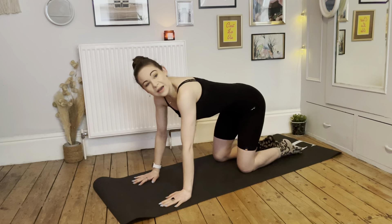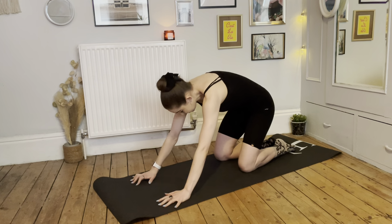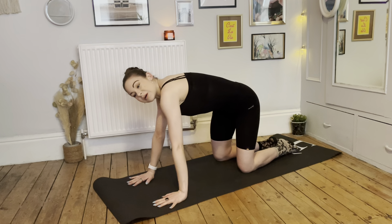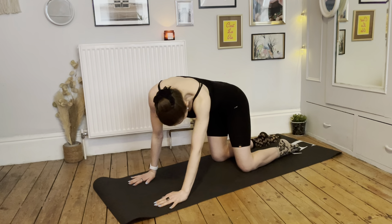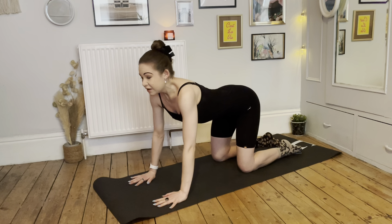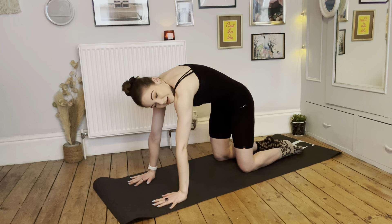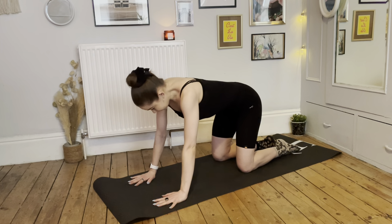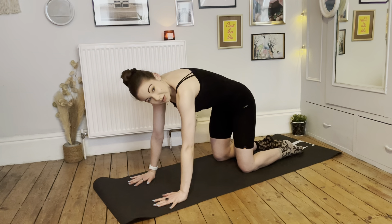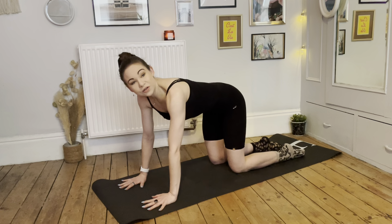Coming back to center, we're going to go in the other direction. Deep breath in, drop the chin, and then as you exhale start to circle around the other way — really feeling all the edges of the neck that support the head. Have a nice circle and then coming back to center. Finding the head right in the middle, we're going to breathe and reach the arms up, take your right hand onto your left wrist and start to gently pull your left side a bit longer.